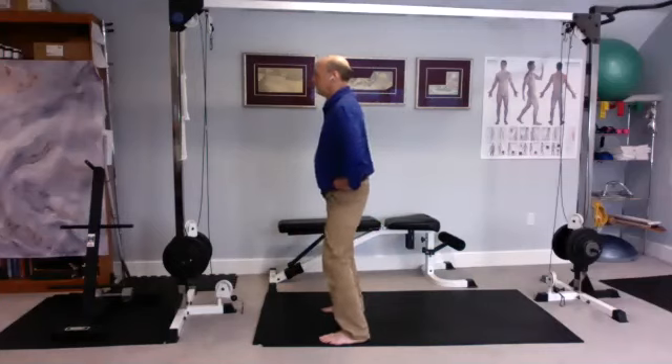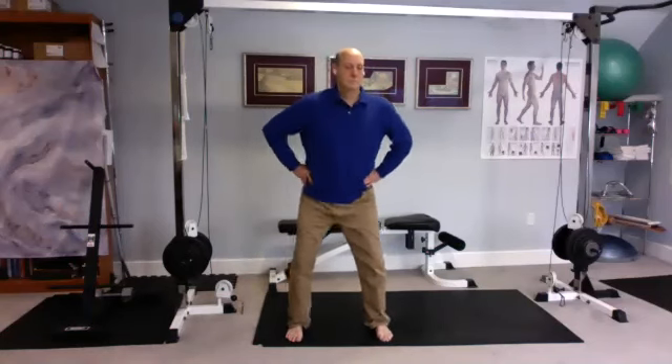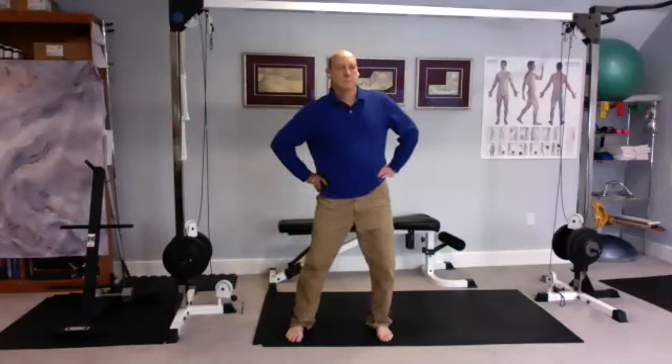Reverse. Slow it down and now using the very bottom of your spine, the coccyx, draw a little circle. And reverse.